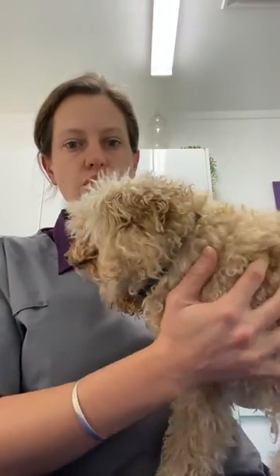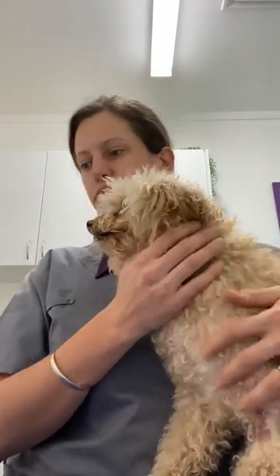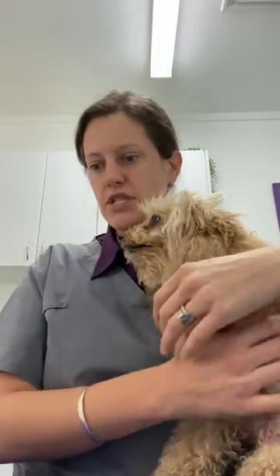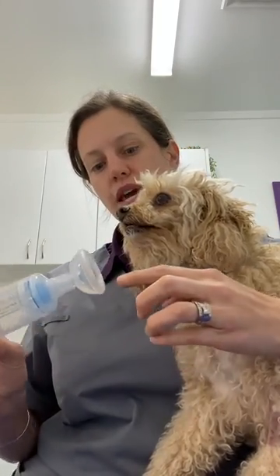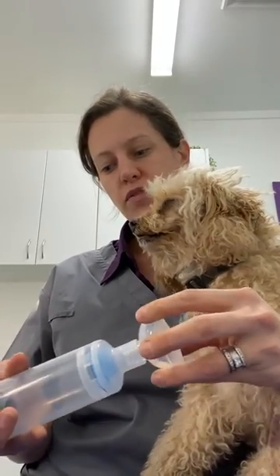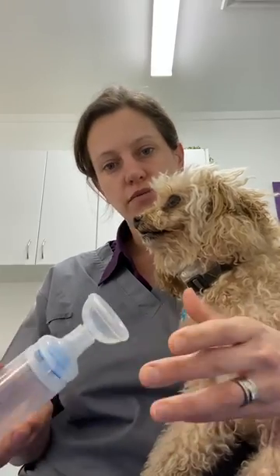Next I'm going to show you how to give the inhaler. Miss Holly here is going to demonstrate for you — she's new to this. What you're trying to do is create a reasonable seal with the mask around their nose. This one doesn't fit Holly perfectly; I'm ordering a specific one for her, but this is just for the demo.